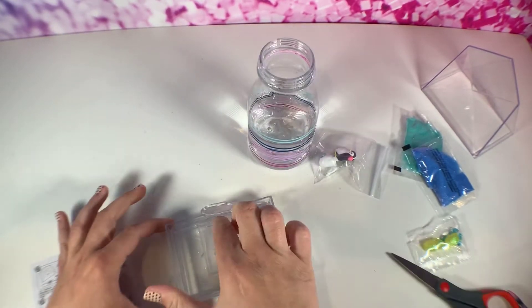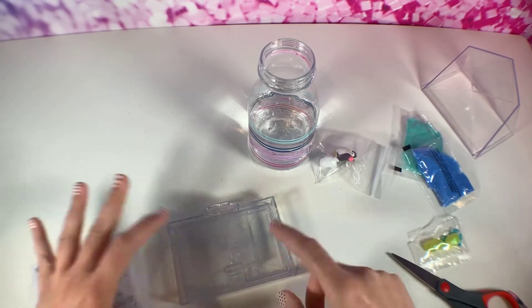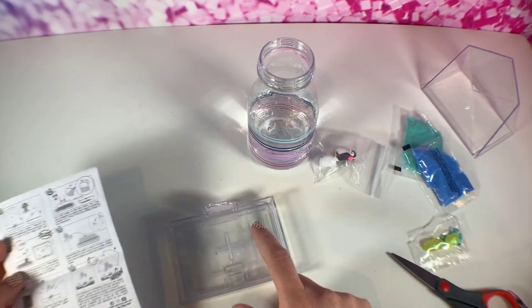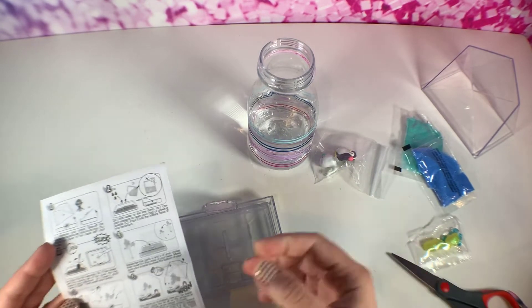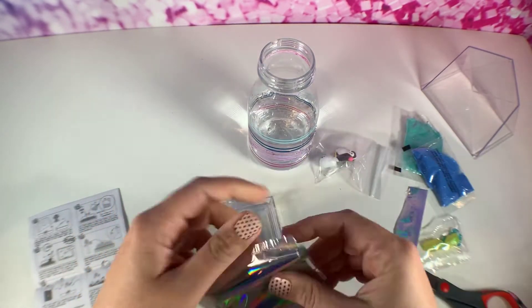You just have to sneak it into the little tabs underneath here and then it snaps closed. It does say to wash your hands after you do this step, to make sure nothing got on your hands with the powder.